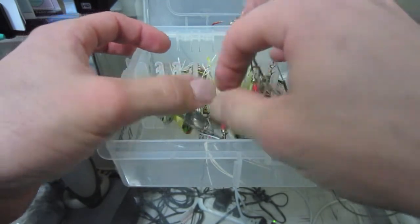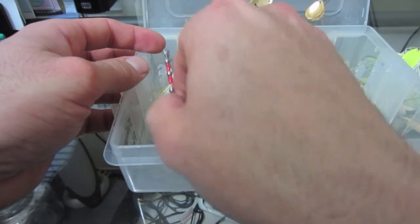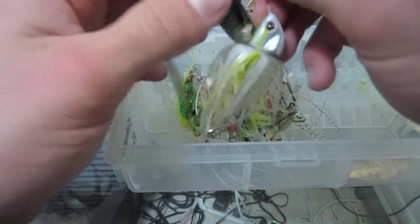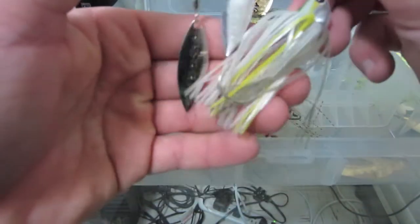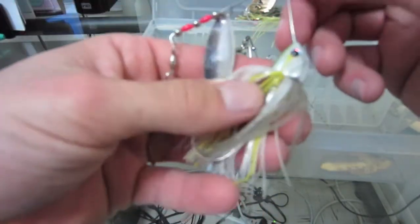Got a Terminator, a Strike King, another Strike King Razor — one of the baby ones, I think it's a half ounce. Really nice for burning in clear water. Little compact one.